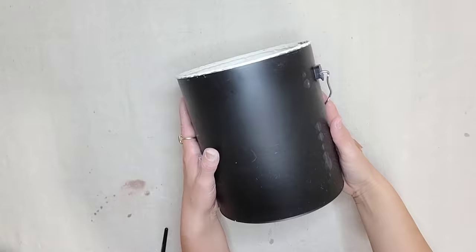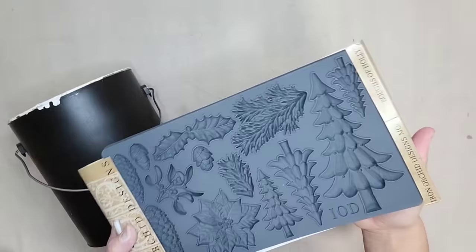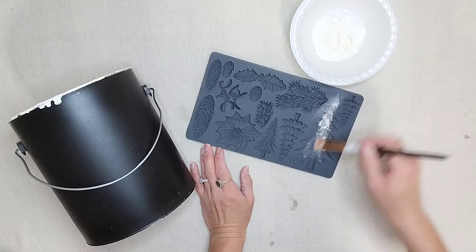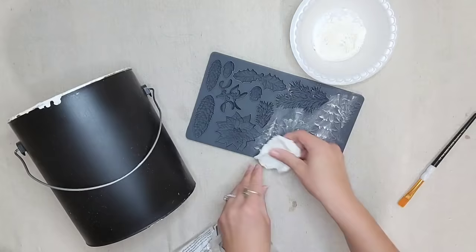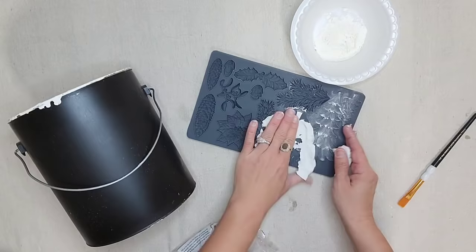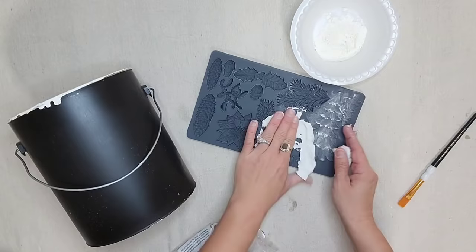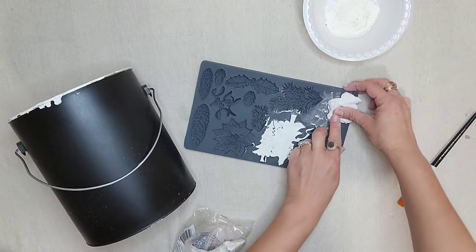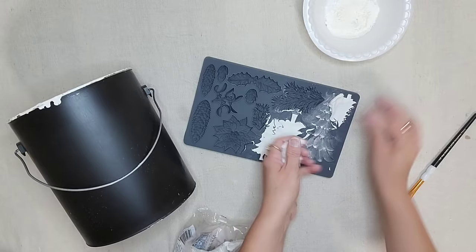I have so many empty paint cans and I cannot bring myself to throw them away because I know there's so many things I can do with them. I simply just let the paint dry inside. On this project we are going to be using the IOD Brushes of Holly mold. You want to brush cornstarch on your mold before you put in the clay — this really helps the clay release and keeps all those beautiful details. I'm going to use the four different sized Christmas trees on this mold, making enough to go around the entire paint bucket. You just push your IOD clay into the mold and rub along the edges.